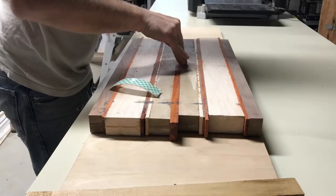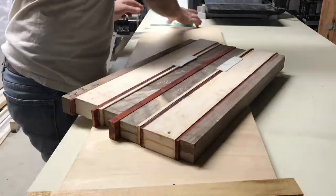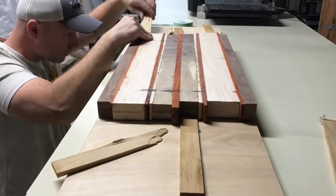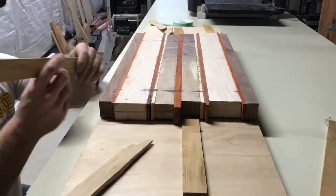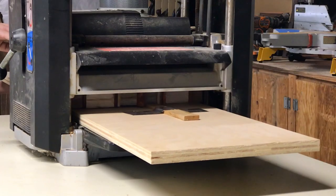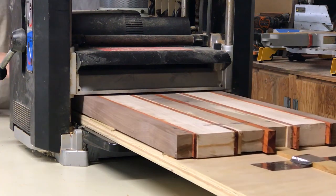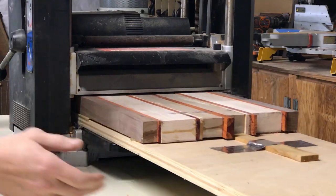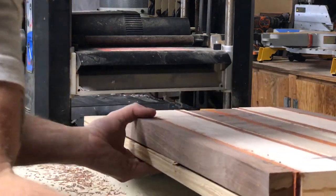I used double sided tape to secure it to some plywood and shimmed it — it wasn't going anywhere. This worked out well, and eventually I was able to get both sides parallel. I sent it through the planer probably a dozen times until the face of the board was nice and flat, then I was able to flip it and mirror the other side.